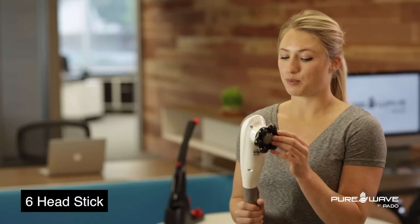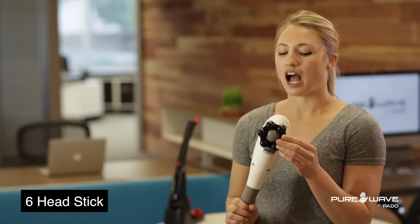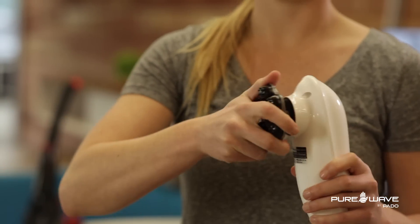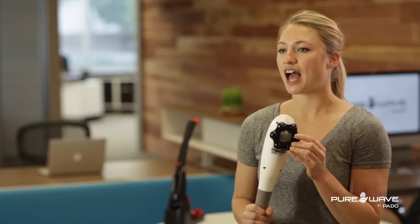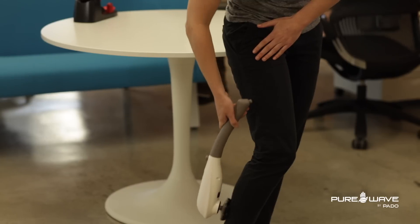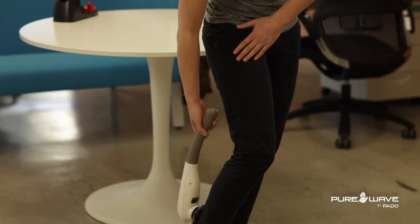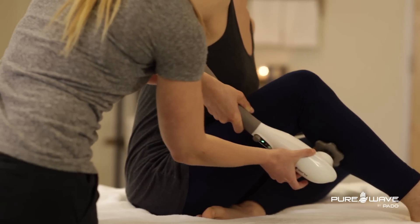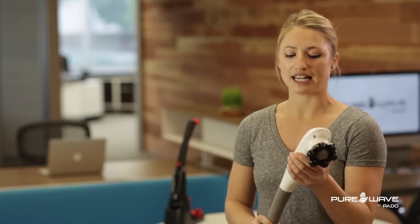One of the more aggressive heads is the six-head stick. I really like this for the larger muscle areas — the hamstrings, the quads, and also the calves. The calves are a really hard area to reach; I recommend clients use tennis balls and foam rollers. This is amazing for that because it's shaking up that calf muscle right in the muscle belly without hitting trigger points that are going to cause pain. Calves are also really hard to reach on your own, and this allows you to get down there really nicely.